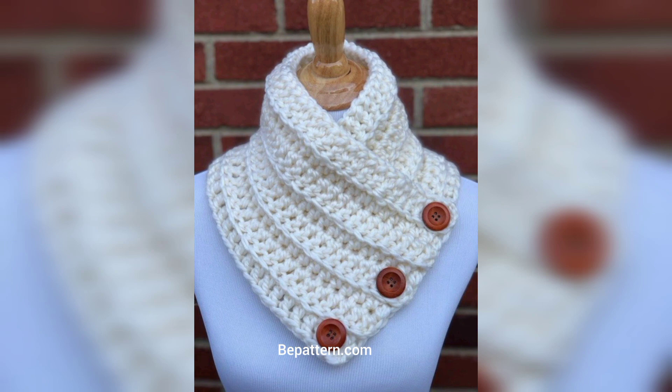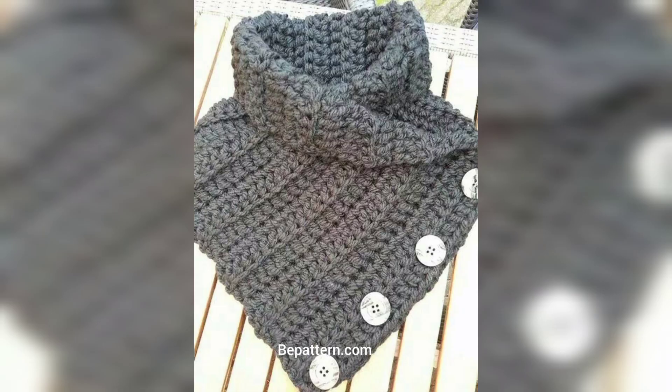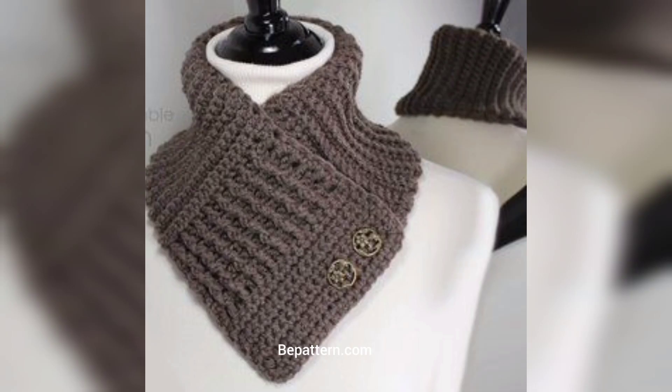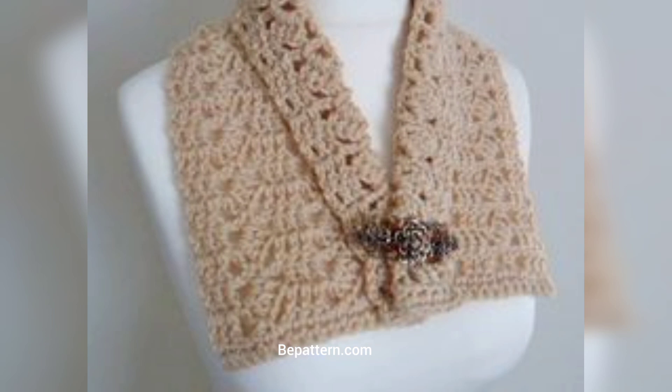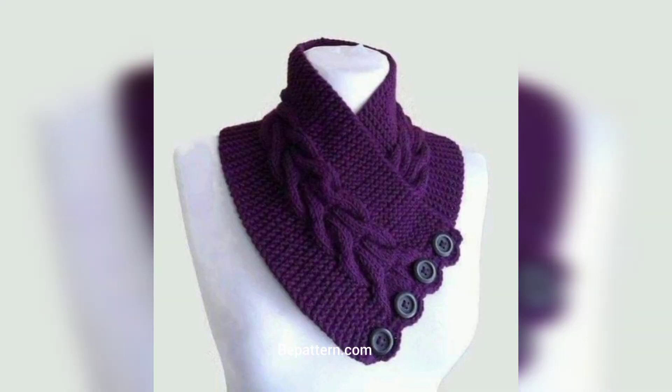Keep your neck warm this winter with your own handmade neck warmer. This crochet neck warmer has pretty and eye-catching colors, and the stitch used is shell stitch, which adds more charm and beauty. Buttons on the sides add cuteness and beauty to it as well.